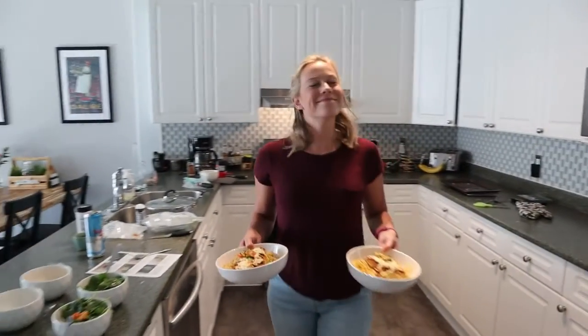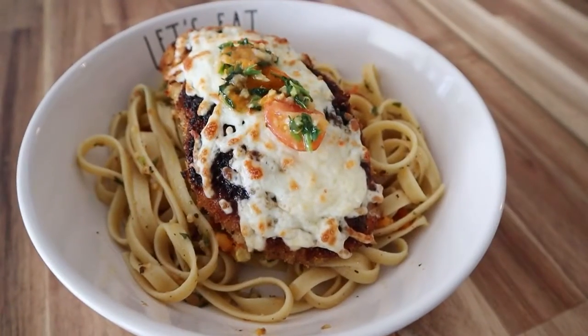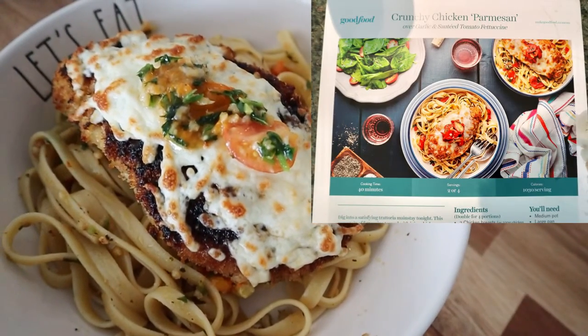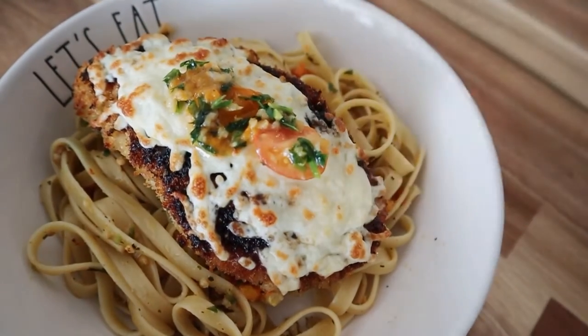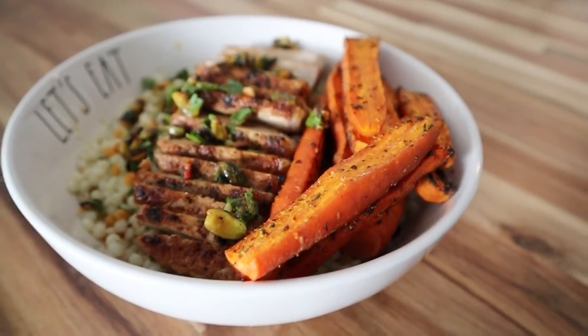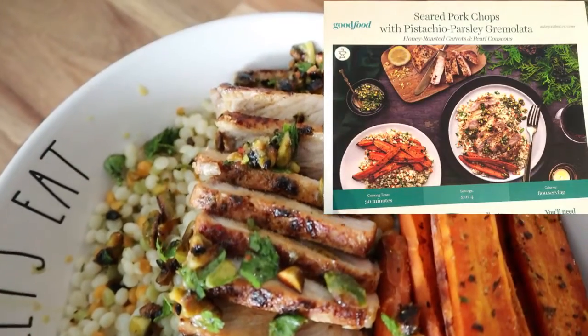Obviously throughout the week we also made the other two meals. First was the crunchy chicken parmesan, which was a real delight, followed by the seared pork chops with pistachio parsley gremolata, honey roasted carrot and pearl couscous.